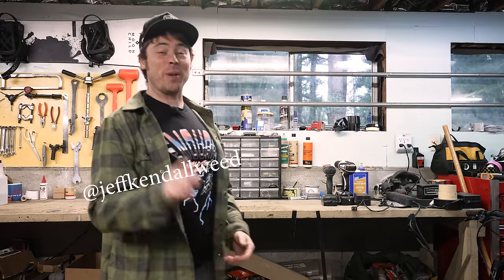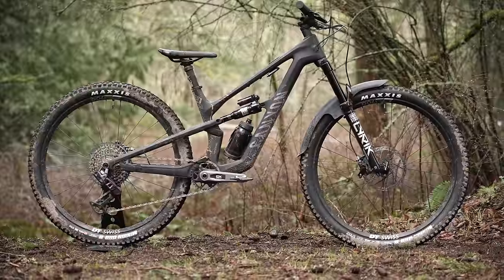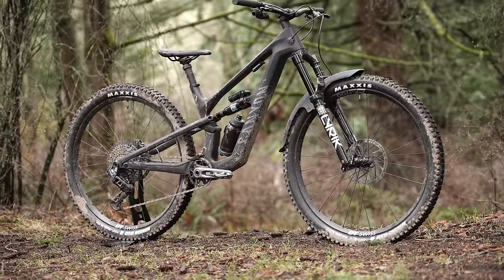Hello, everyone. Thank you for joining me. We're here today to check out the new Canyon Spectral. I would say it's new bike day, but this thing is very much not a new bike. I've already been riding this thing a bit in completely stock configuration.